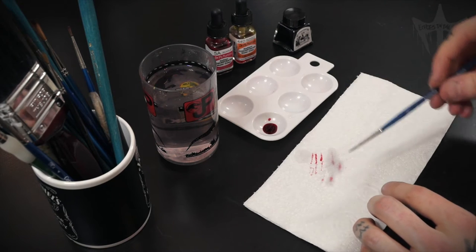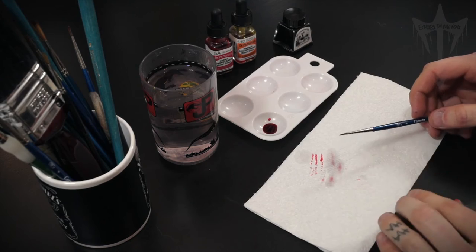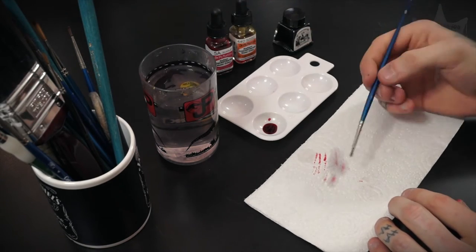If I'm using an Indian ink, I tend to swirl it around a little bit as well and make sure there's no ink stuck in the bristles. I just keep repeating this until there's no more ink coming off.